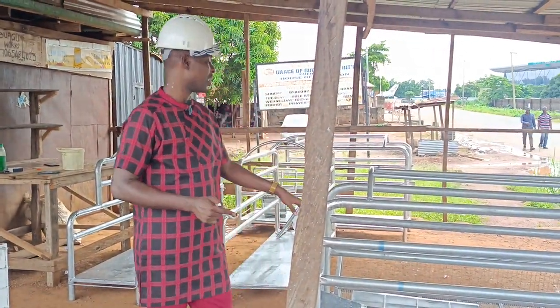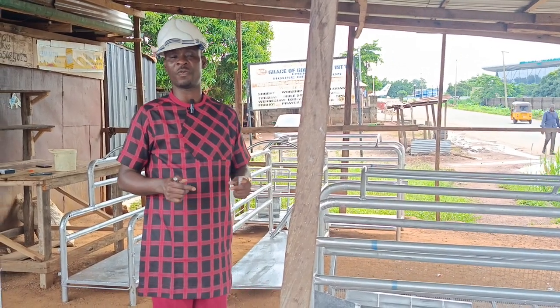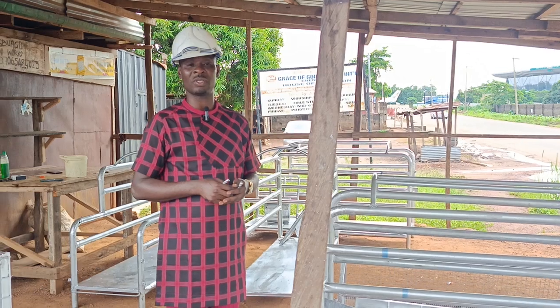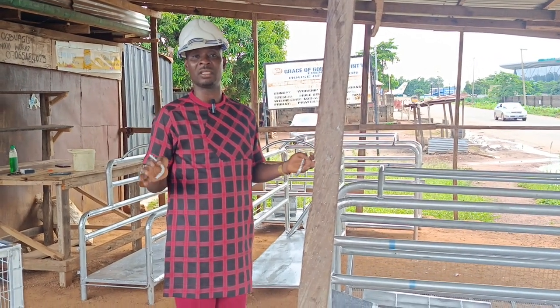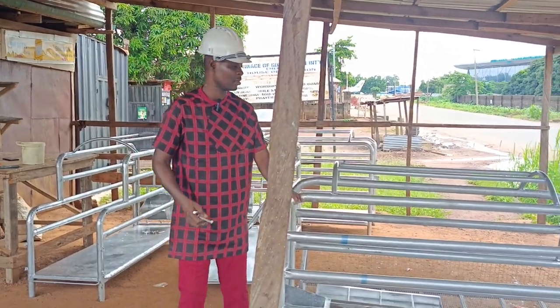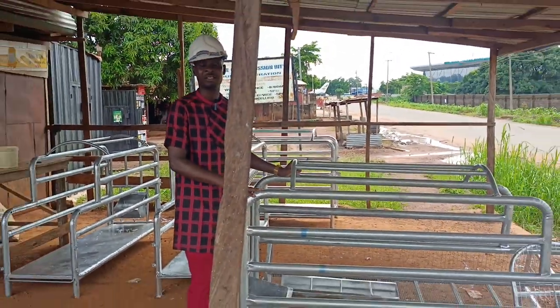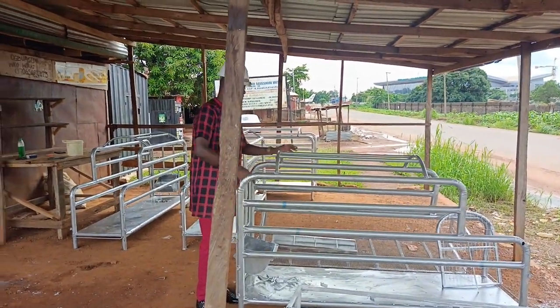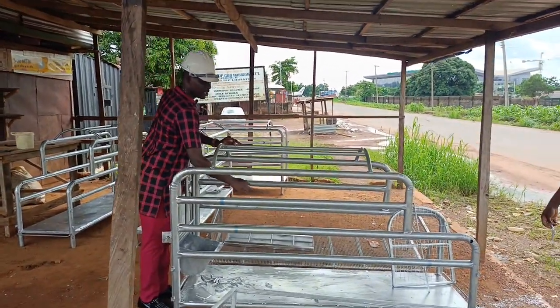You can see them here. We want to just do one for you so that you see how to set it up. But before we teach you how to set it up, I want to explain what they are. This is a farrowing crate for the sow. The sow is a female pig. You put it here. This is where you put the farrowing crate — the sow here.